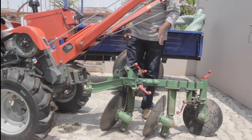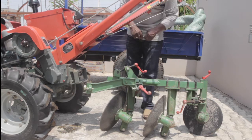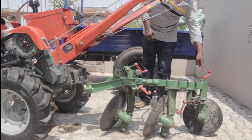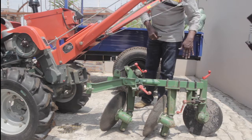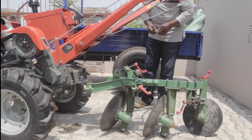This is what we call the disc plough. It has two bodies, so it's a two-body disc plough. It has what we call a furrow wheel, which is basically used to absorb the side forces generated by the discs.